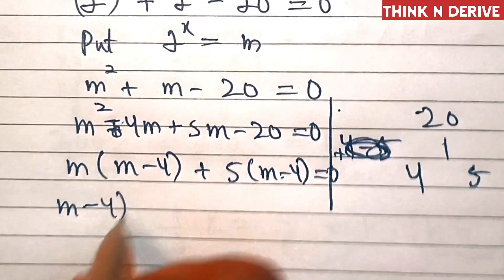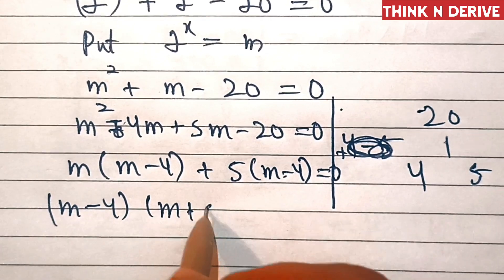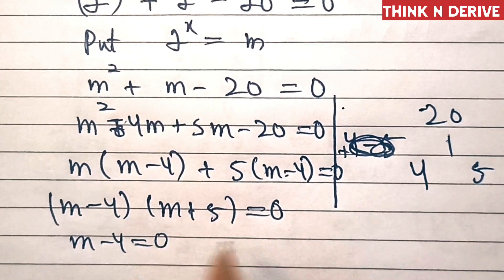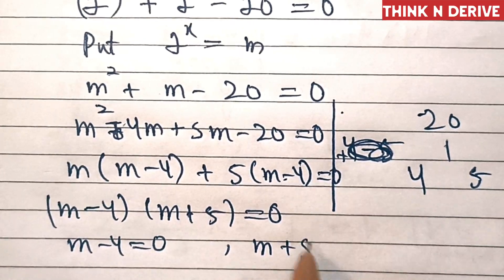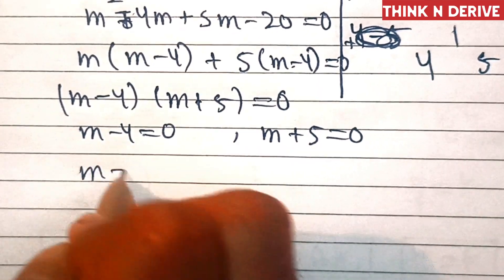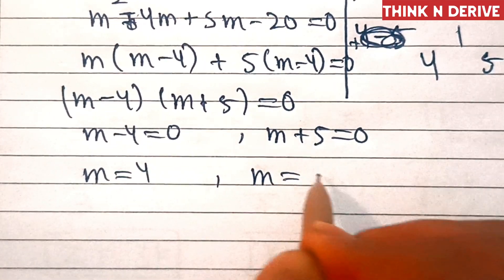This is (m minus 4)(m plus 5) equal to 0. So either m minus 4 equals 0 or m plus 5 equals 0. Therefore m is either 4 or m is minus 5.